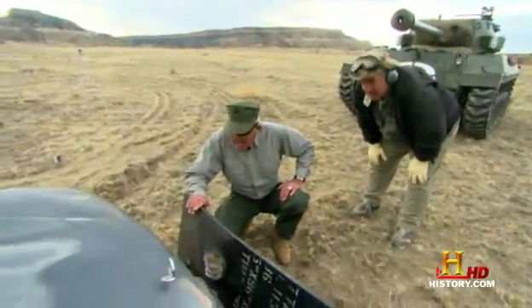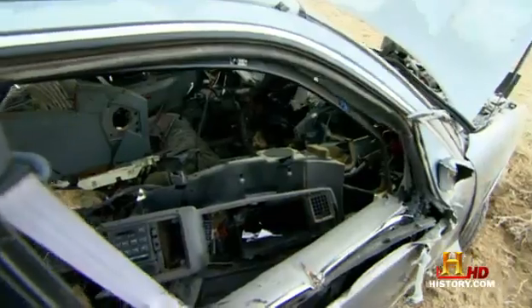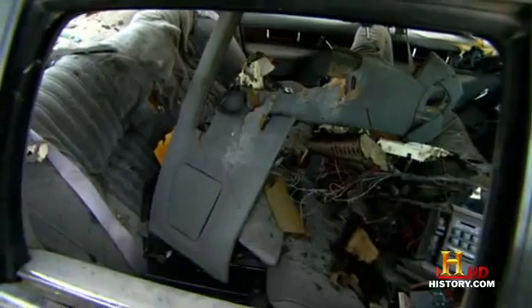Yeah, finally dead, aren't we? Dan, old buddy! I think we are victorious. Look what you did to this car — it's dead. The whole right side of the engine is gone.